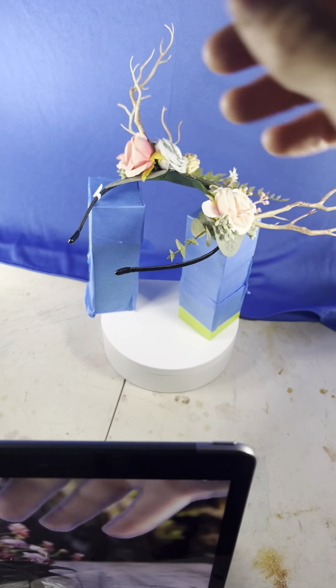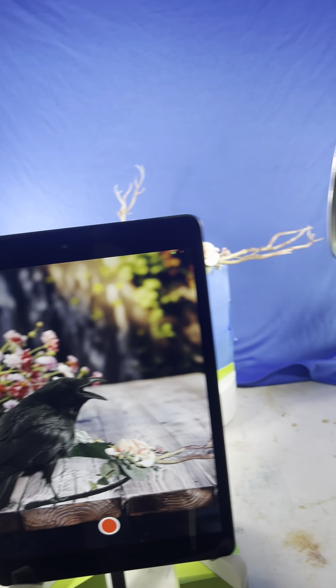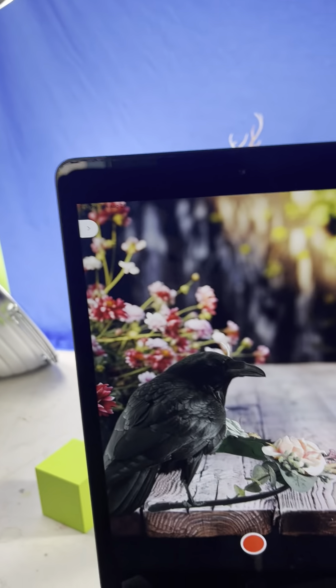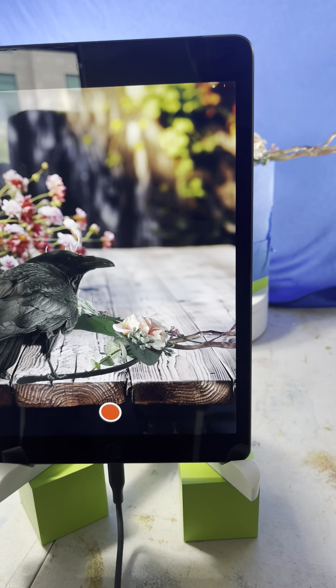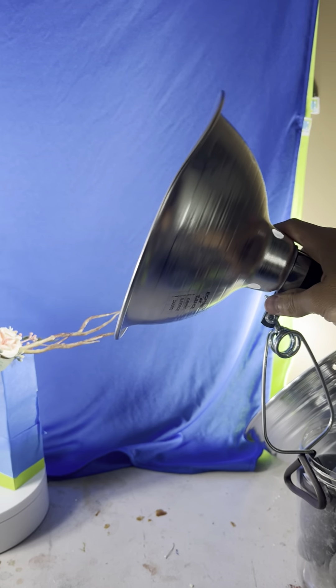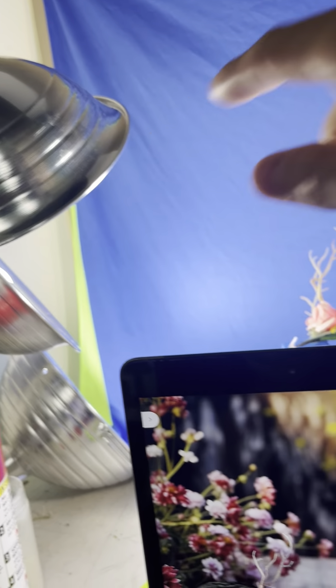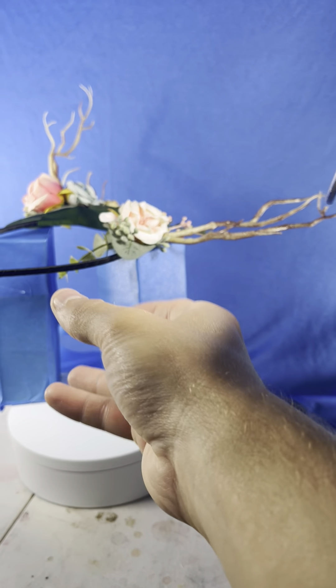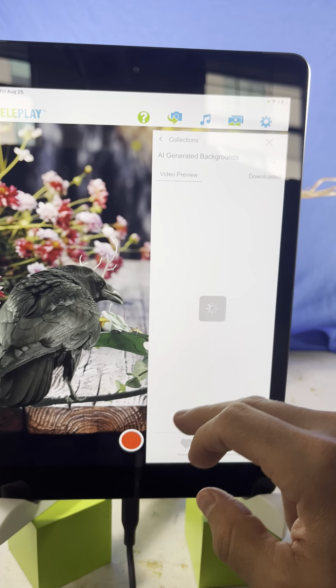For the actual lighting setup, we've got two 100-watt LED daylight bulbs lighting the blue screen, and then three lights lighting the product with the blue-taped cubes below. It took me about two minutes to play musical chairs with these three lights so that the cubes are completely invisible. Basically I'm just moving things around until I got a nice configuration where the green cubes with blue tape are completely invisible.